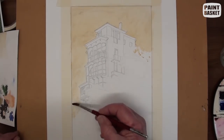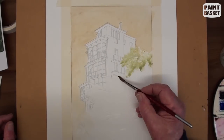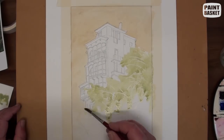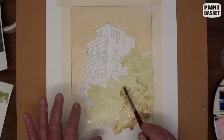After adding some of the visible branches with masking fluid, the area is flooded with a light yellow-green colour, because we first paint the lightest colours in watercolour and then work up to the darkest colour. We will slowly add some burnt sienna for the warm interior of the tree mass.